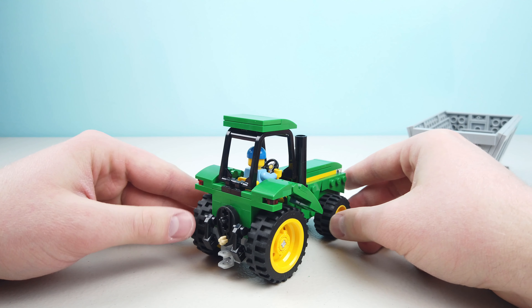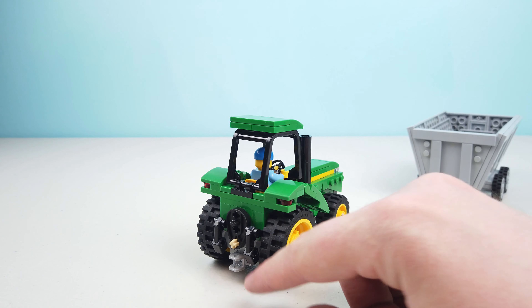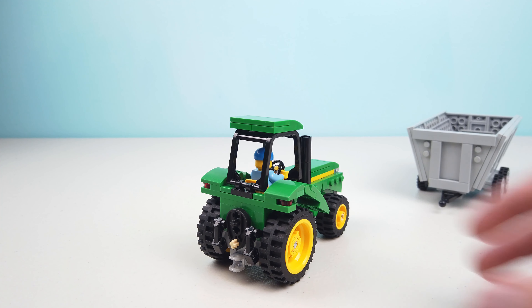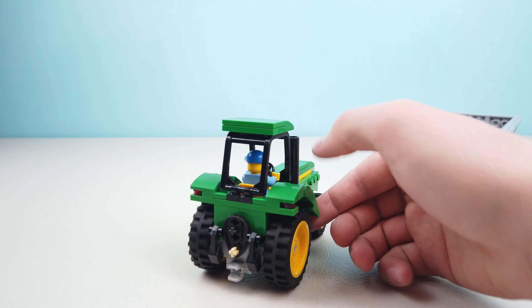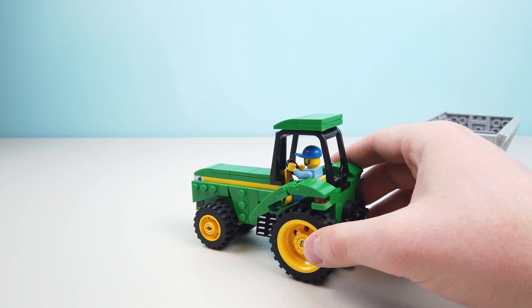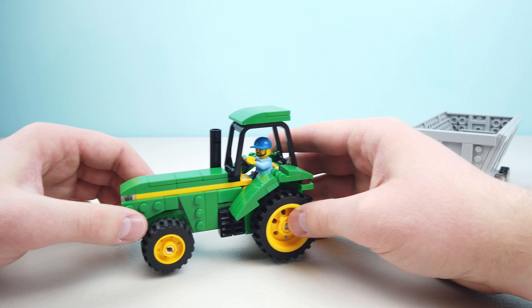As we spin around to the back, you can see there's some detailing. From most of the pictures I saw of tractors online, there was typically some machinery-looking pieces in the back, so I tried to remain faithful to that and use some different pieces to achieve that sort of effect. I'm pretty pleased with the way it's turned out.